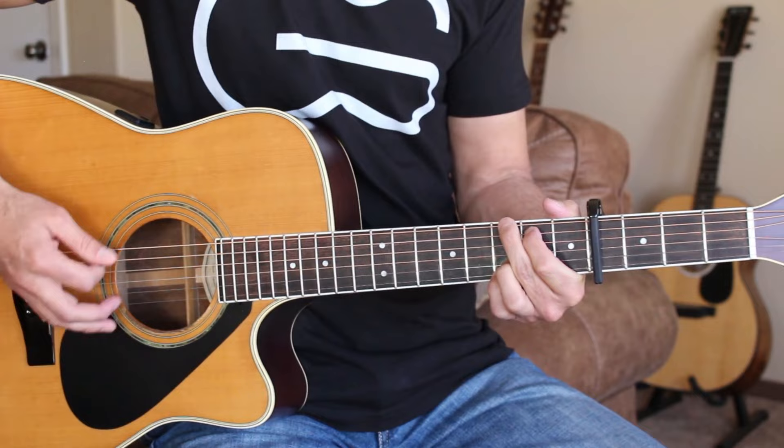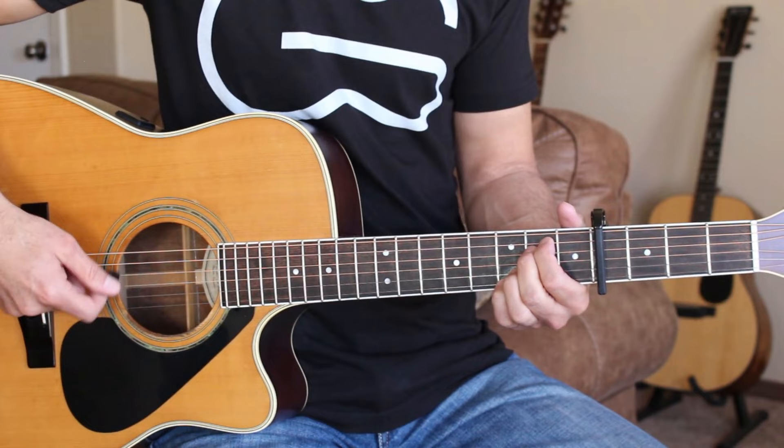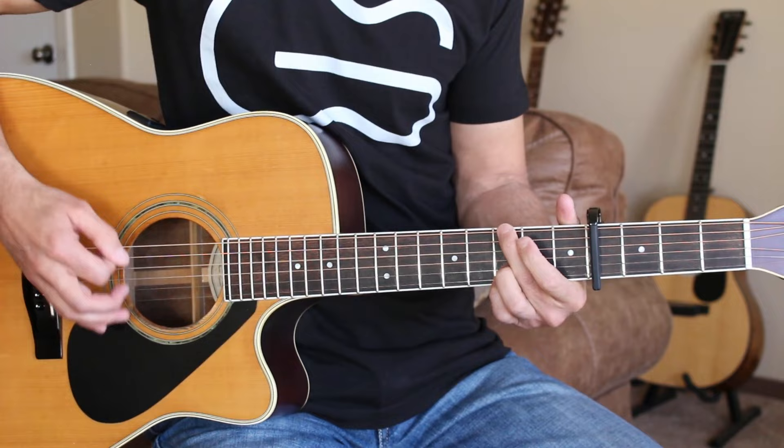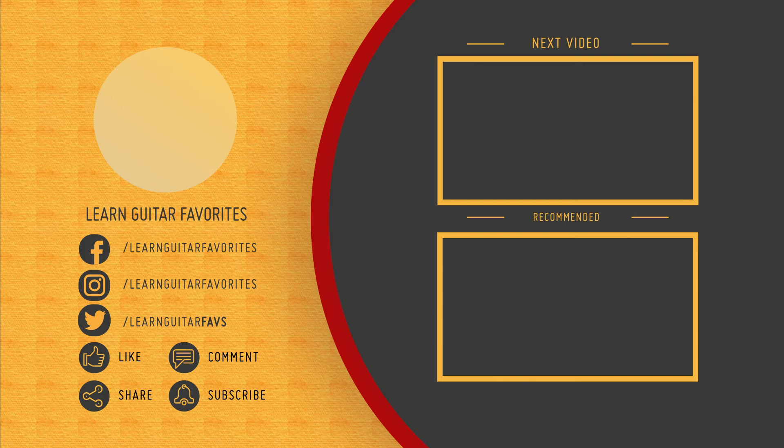When they're chasing you down with an old bloodhound — we'll play through the chorus two more times and we are done. If you enjoyed this and you want to keep improving and keep learning your favorite country songs, there are some cards right here you can click on and learn another one with me now.